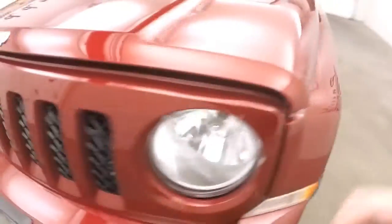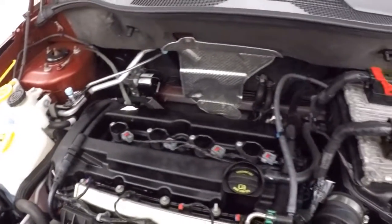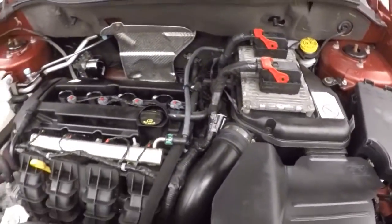Let's go look underneath the hood. You get a 2.0-liter engine — nice and strong, good on gas, with plenty of power for this SUV.